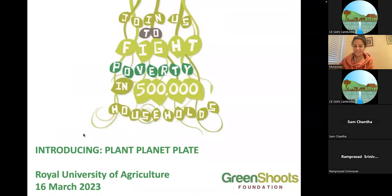Hi everybody, thank you so much for joining. I had a little difficulty with my mouse. So today I'm speaking from Green Shoots Foundation — we are a UK registered charity, and we have been working in Cambodia for the last 11 years. We have a great project in the north, in Oddar Meanchey province.